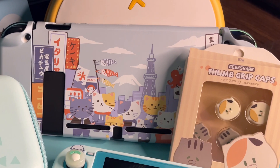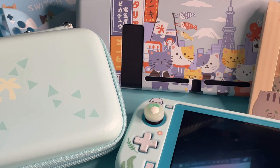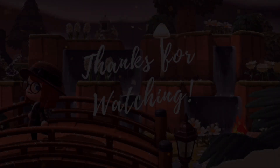Thank you again to GeekShare for sending me all of these items, and remember to check out the description if you'd like to visit their website or their social media. I hope you all have a lovely day, and this is goodbye for now.